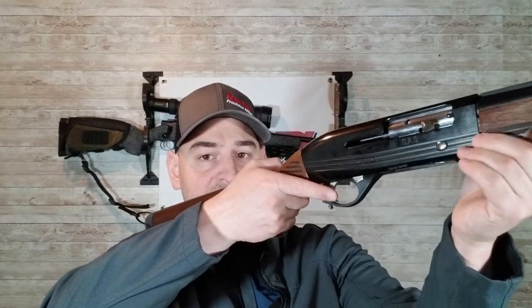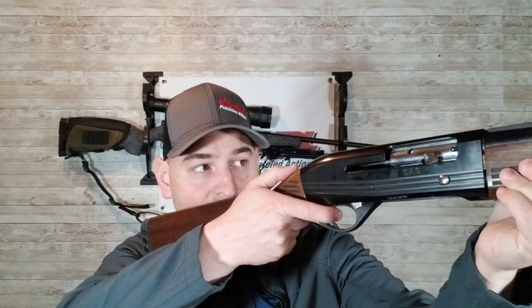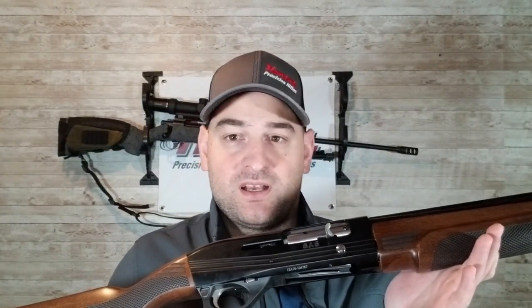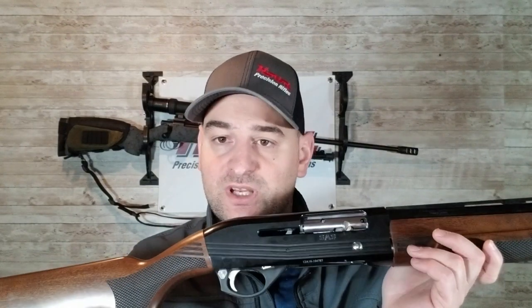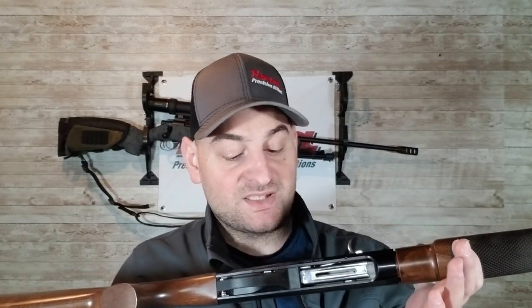Now let's see what this trigger is like. Wow, that's horrible. This trigger is downright horrible. Now it is a shotgun, not a precision rifle, but this trigger is extremely heavy, it's got tons of creep, it's real crusty and scratchy, and it's got some decent amount of over-travel. Nothing to write home about there.